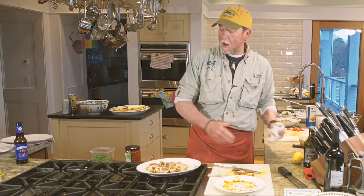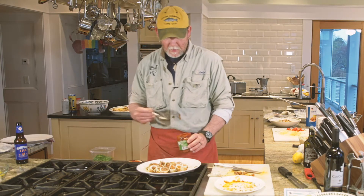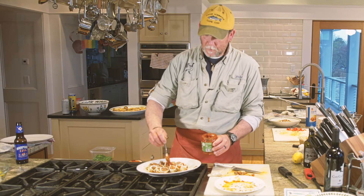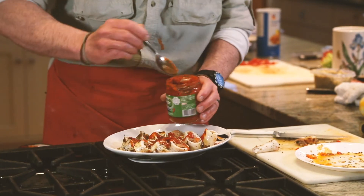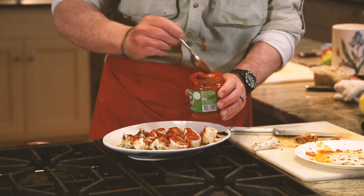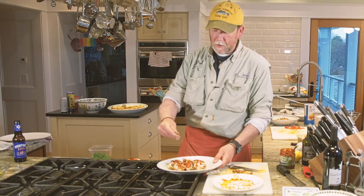At this point you can either add your favorite marinara sauce or your favorite red sauce. I personally like this Portuguese red pepper sauce — it's got just enough heat to it and a little bit of tang. We'll just dribble that over all of them, and finish with a little fresh flat leaf parsley.